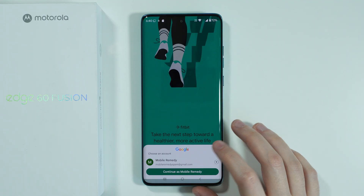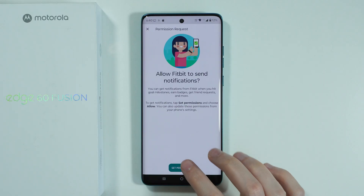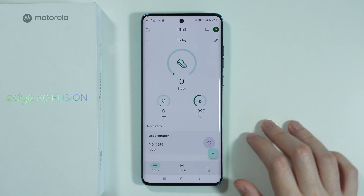Sign in with your Google account in order to proceed, then set permissions to send notifications.